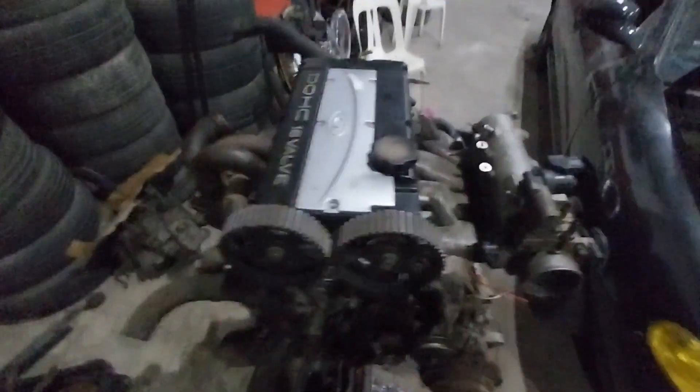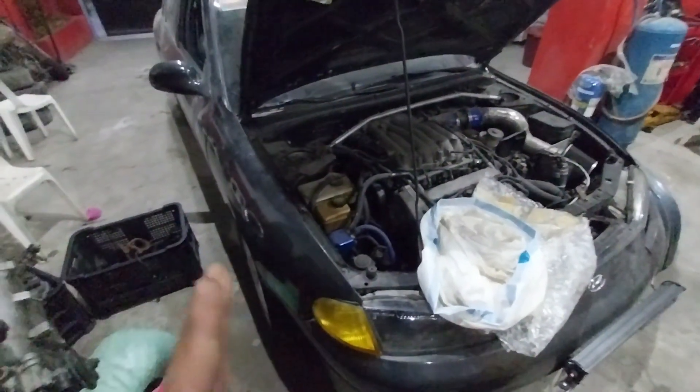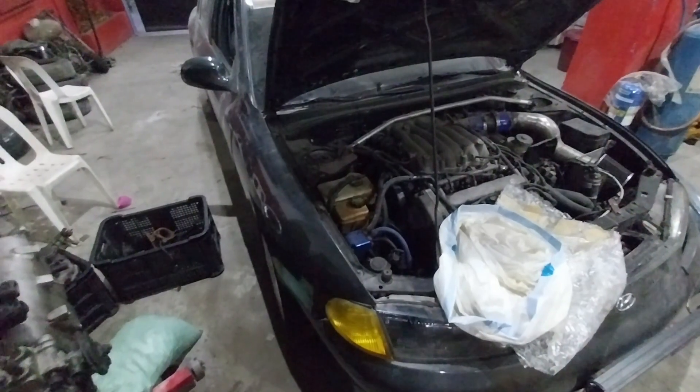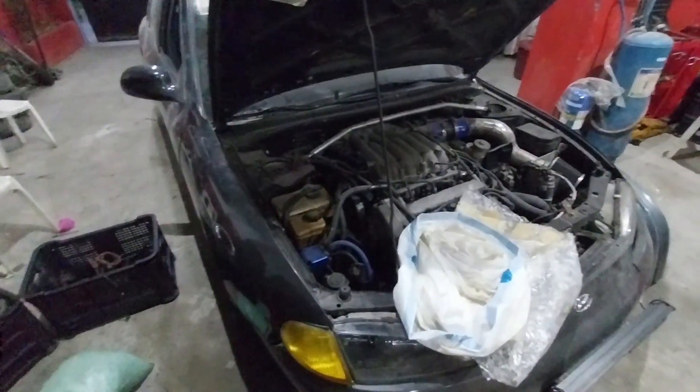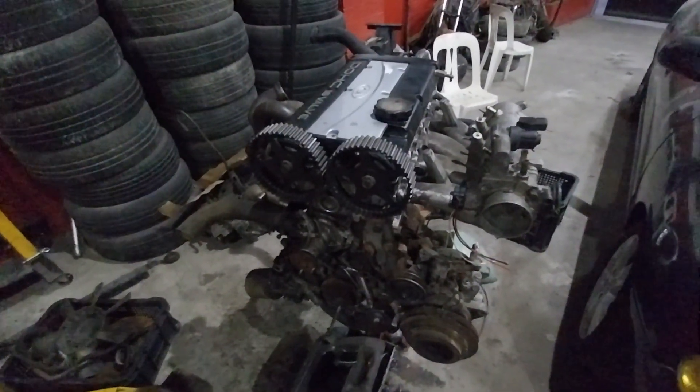I don't know how long this will take to finish — it really depends on our budget constraints. We still have to work on this car; I have to find the parts to complete the braking system. And this is Project Elantra V6. We'll work on this one slowly over the next few months.